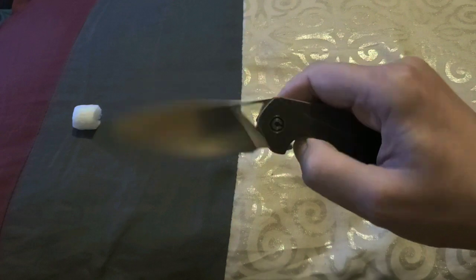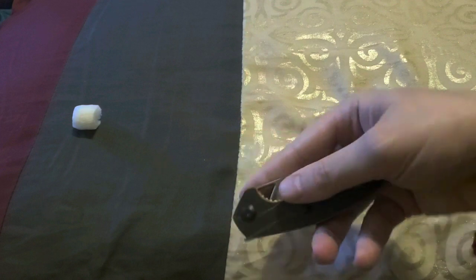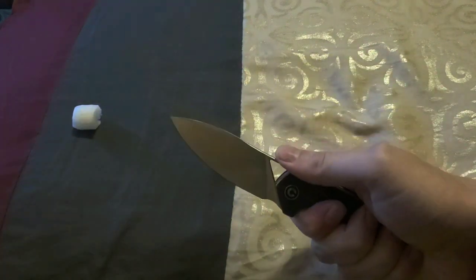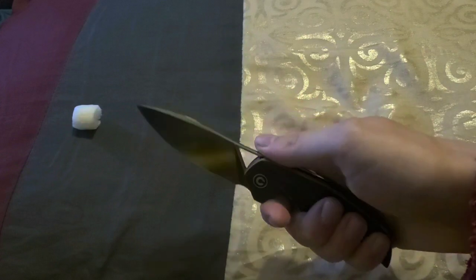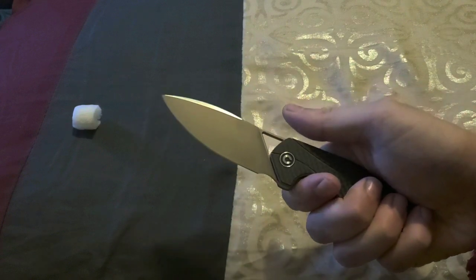These are made in China, and it's tip-up carry. I really, really, really like this knife. I just love the control that you have with these, and Esham knives are just special to me — they always have been. This is no exception. Great belly on the knife, great cutting power.